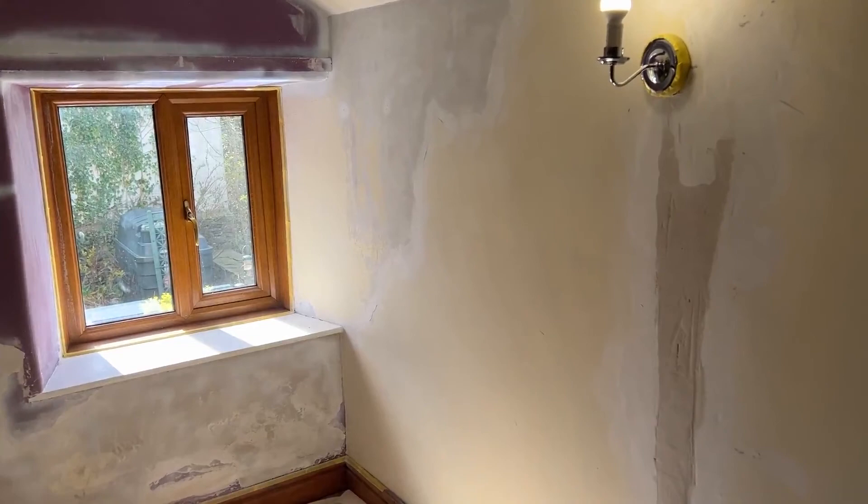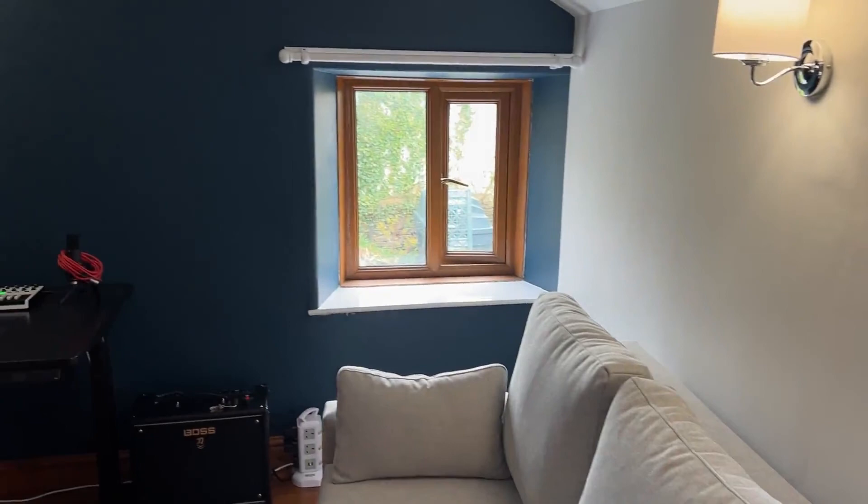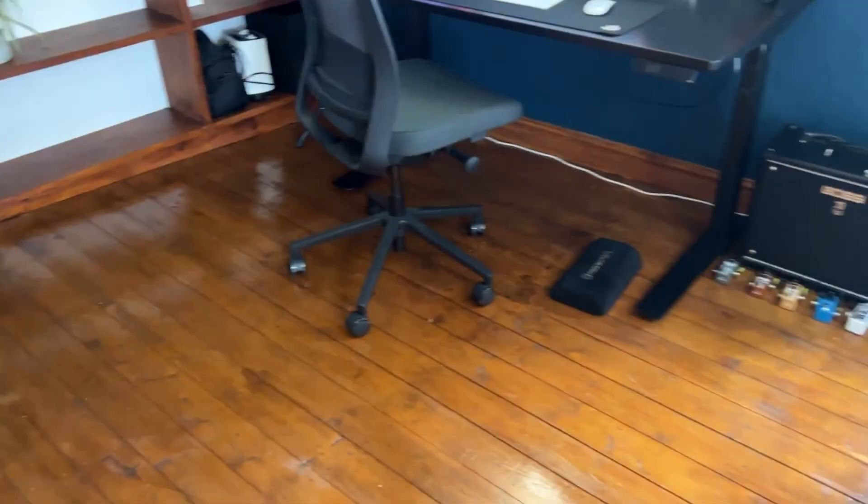It was basically a nightmare — I didn't film most of it because it was very boring — but this is the end result and it looks really good. He painted the walls a dark blue, Martin's got all his office furniture in, and we got the sofa bed in there along with his guitars and stuff. It ended up looking pretty cool.